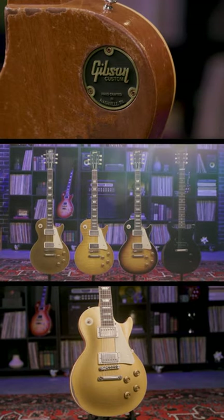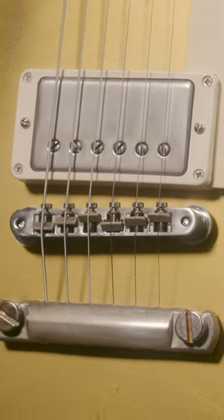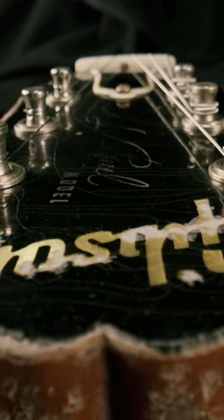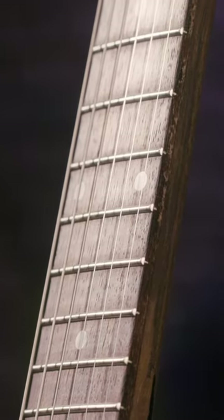Finally, ultra heavy. Heavy buckle rash on the back, heavy arm wear on the front, Murphy Lab heavy aged hardware. On the neck, you're gonna see a lot more wear, peg head face wear, and last, the hand-rolled fingerboard binding.